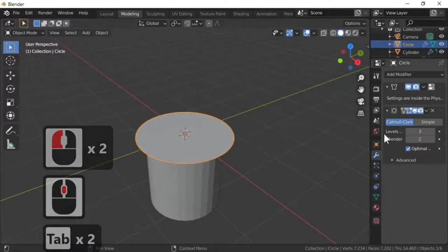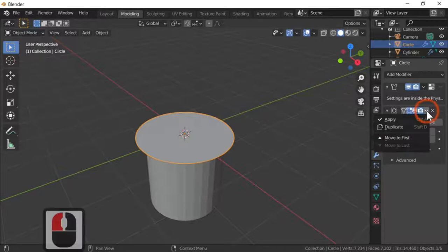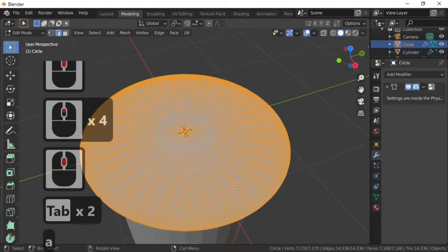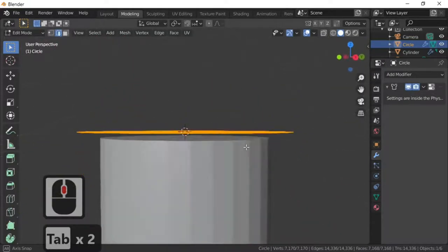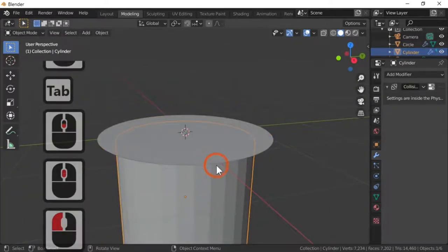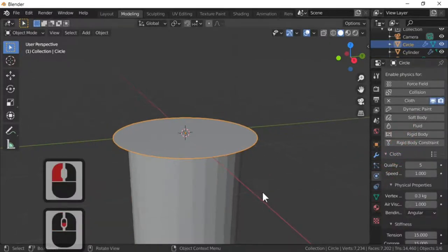We've now got the subdivision modifier enabled. I'm going to apply it by hitting the little arrow and clicking apply. In edit mode — press Tab, then A — you can see there's a lot of geometry. This will be useful for our cloth simulation to shape the mesh into a bottle cap. We've already got the cloth simulation active on the circle.